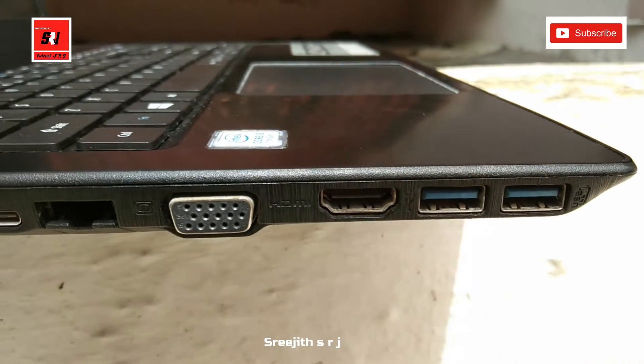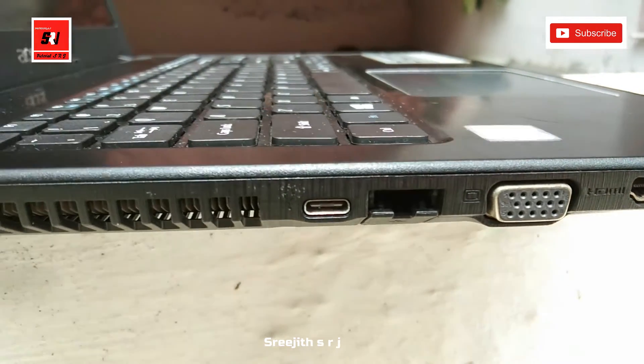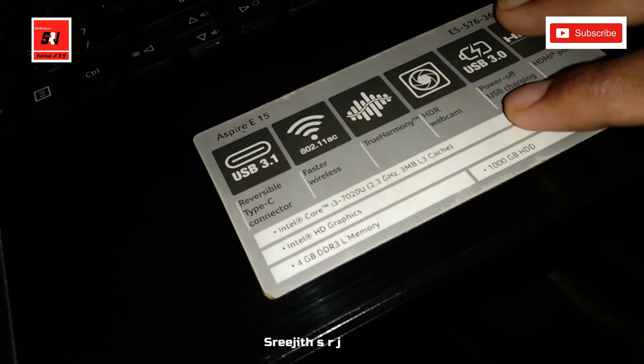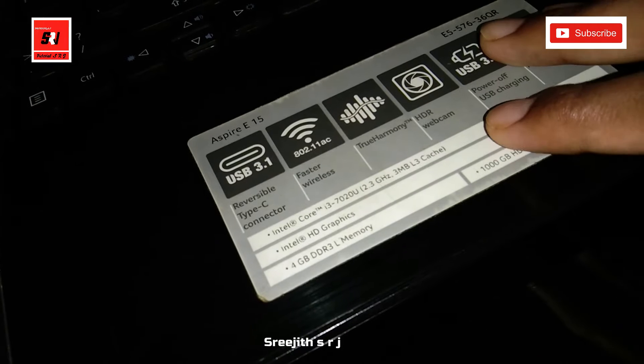This is the HDMI port. This is the Intel processor — specifically the i3 processor running at 2.3 GHz.